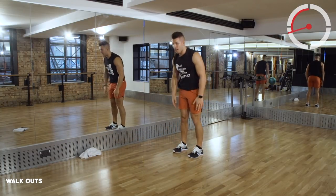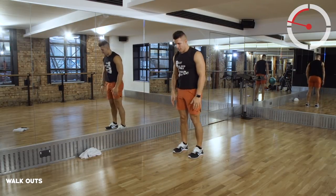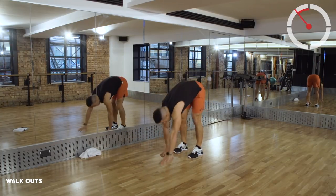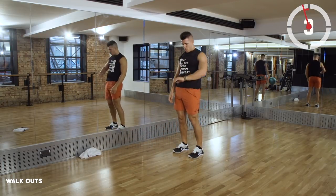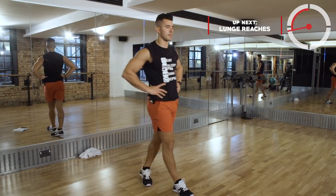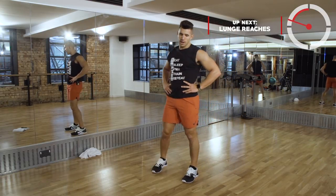Just keeping your feet where they are, getting out to that high plank as quick as you can. About 15 seconds remaining. Almost there, working to that buzzer. Time doesn't wait for anyone.